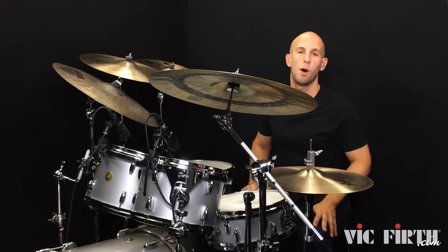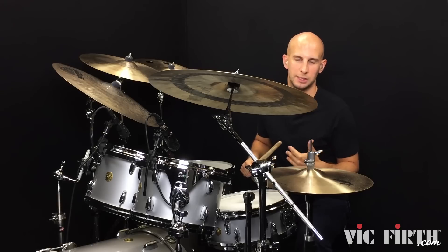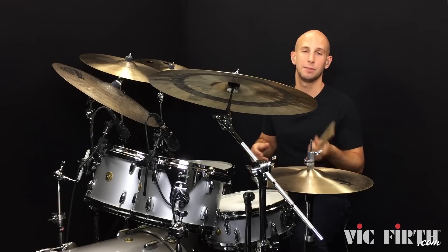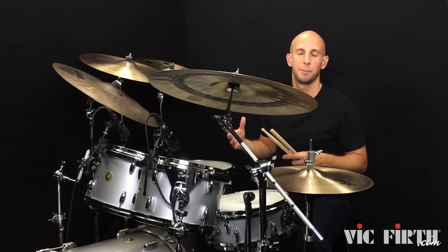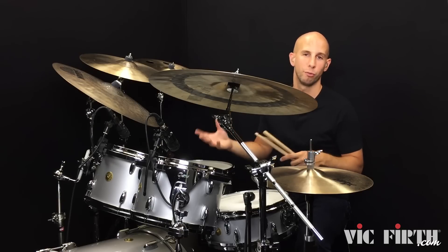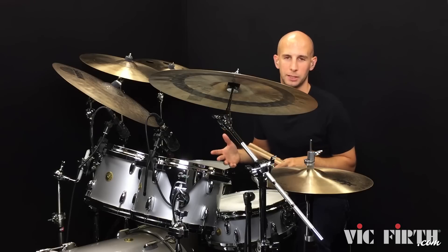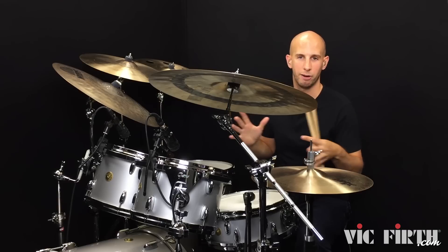In part one we looked at a couple of stickings in 16th note triplets, and now we're going to look at it in 32nd notes. The reason for that is it's important to have the ability to play certain ideas or fills in different note rates, because if we can only play it in one note rate like 16th note triplets from part one, that means we're limited to a certain tempo area.